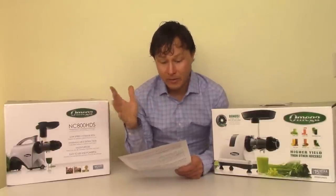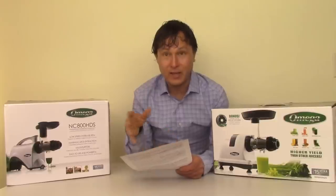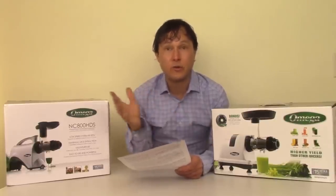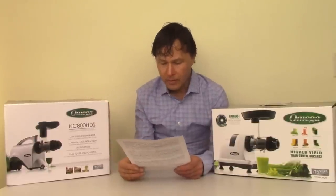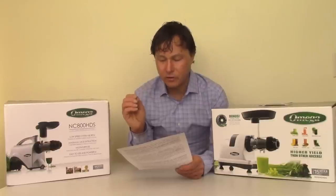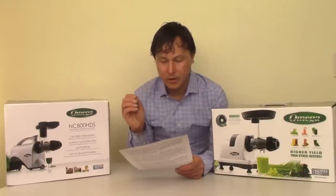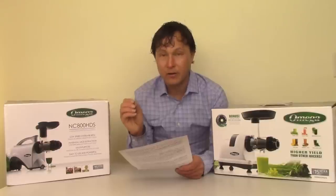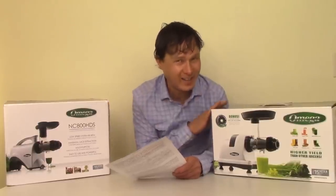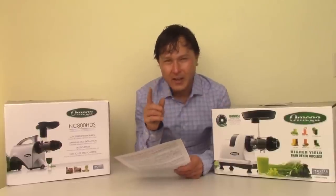Then it says this juicer was specifically designed to extract as much juice as possible from celery — more than any other juicer model. That's a good question, and I don't know this yet because I haven't tested it yet, but I will be testing it later in this video and you guys are going to see it in front of your eyes.